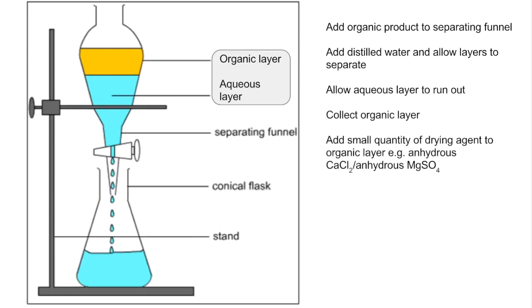There are a couple of examples of drying agents you could use: anhydrous calcium chloride or anhydrous magnesium sulphate. The final step is to filter or decant the solid drying agent from the organic liquid.